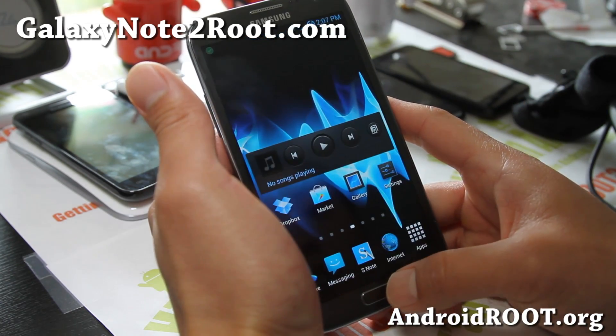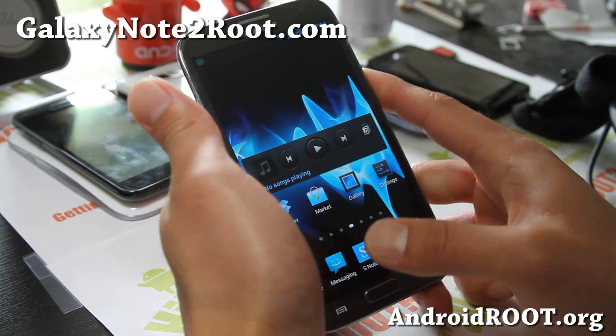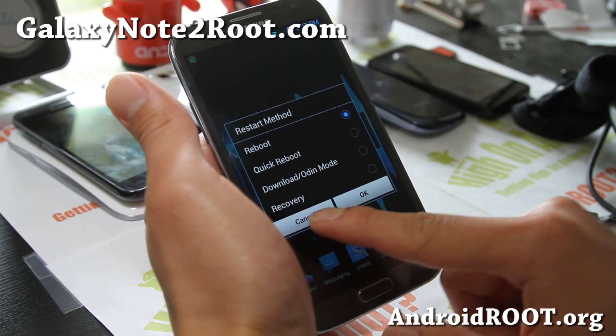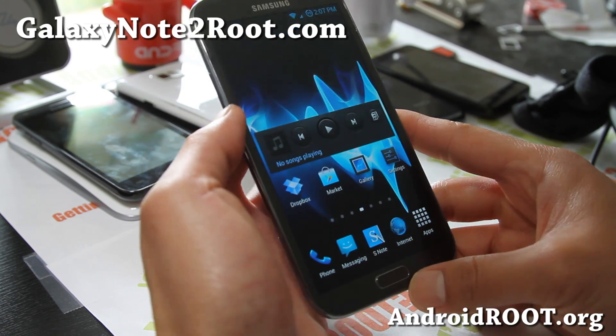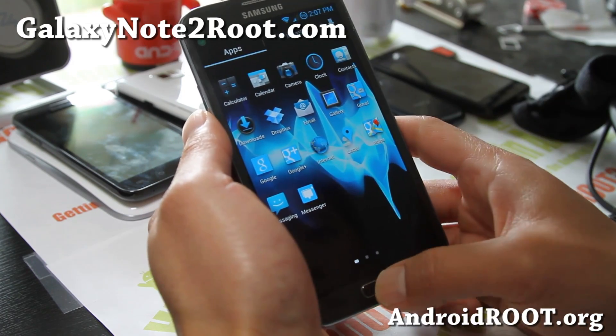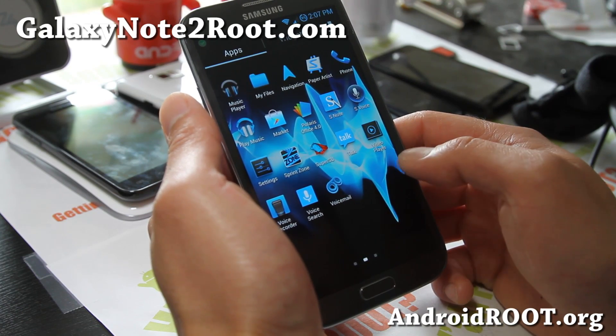You get the Jelly Bomb logo there. And also you get the 4-in-1 reboot menu. So definitely a great ROM to get on. You probably don't need to do a Data Wipe Factory Reset, but if you're coming from a stock ROM, I just flashed it over and it was just fine.